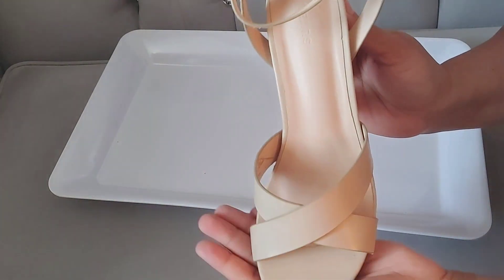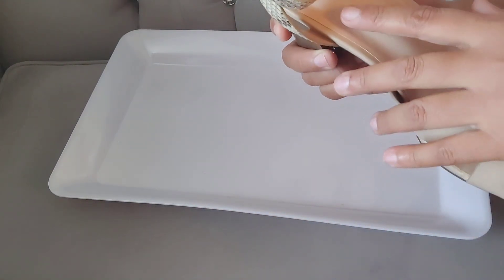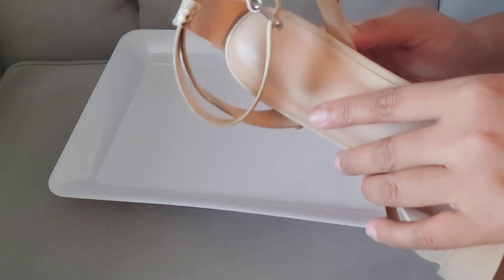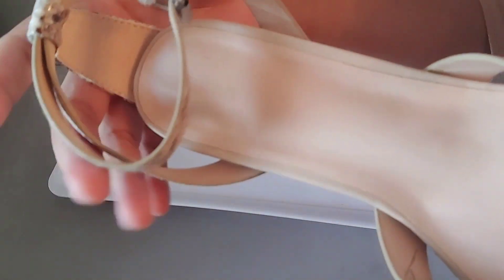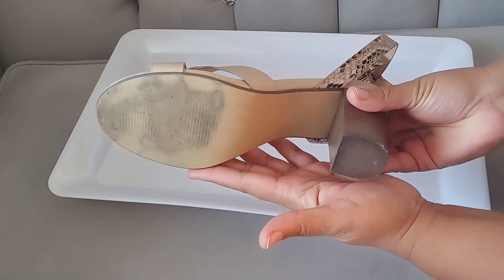I got them from Sears well over 11 years ago and they are in great condition — they are leather. They wore so well and they're super comfortable, but they're a bit dated. So I wanted to make them more relevant and more stylish and revamp them.